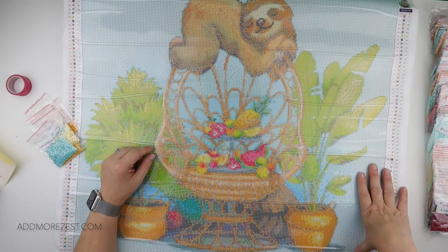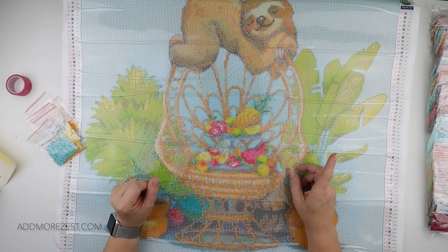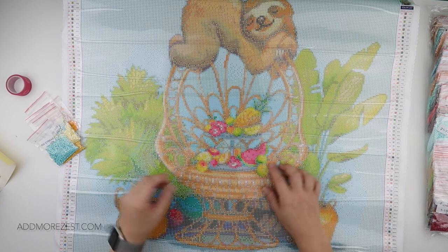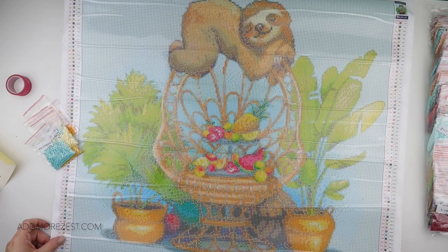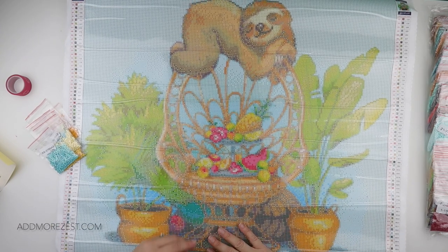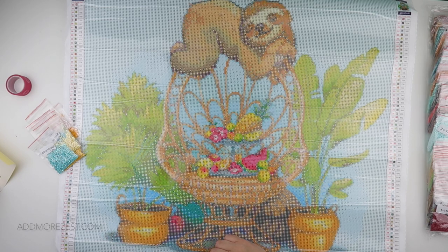Do head on over to Carrot.art — there are more paintings in their collection for today's release, so head over and see what's new today. This is the Lazy Sloth and I will pop a link to their website in the description below. Thank you ever so much for watching and I'll speak to you all again soon.